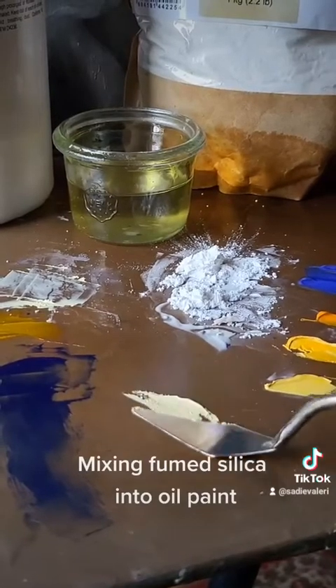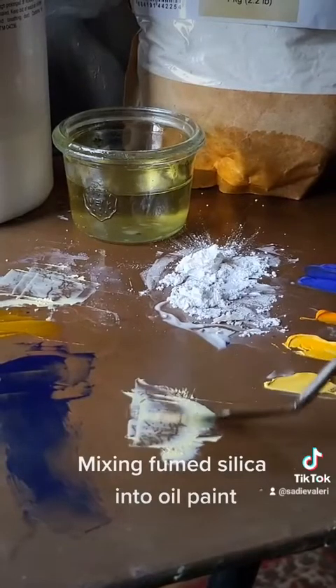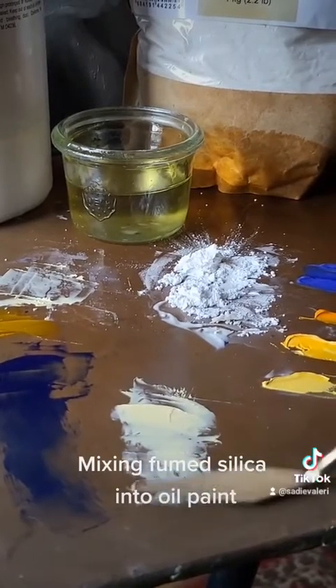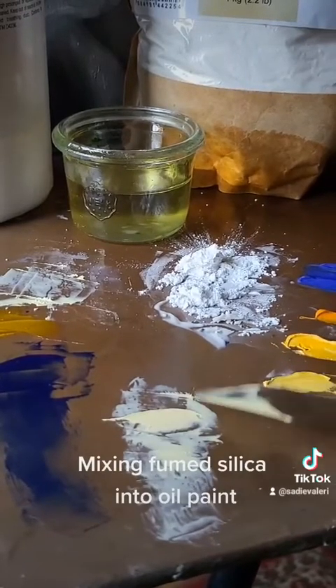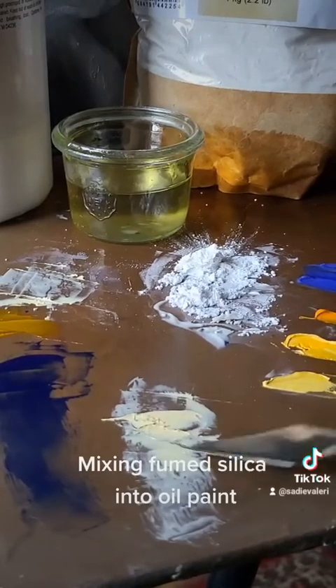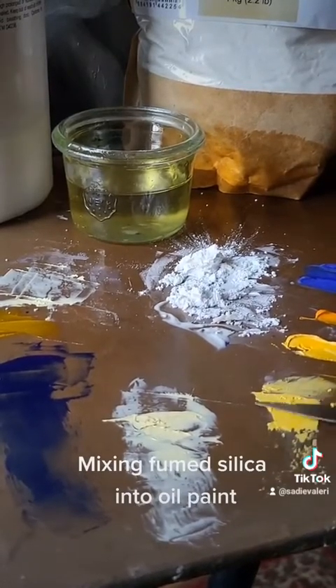You can see it's a little bit messy. The fumed silica especially is very airy and powdery. You have to be careful not to breathe it because it can be dangerous. Because of that it's a little bit tricky to mix in — it's a little bit more difficult than the chalk dust, and that's pretty messy as well.